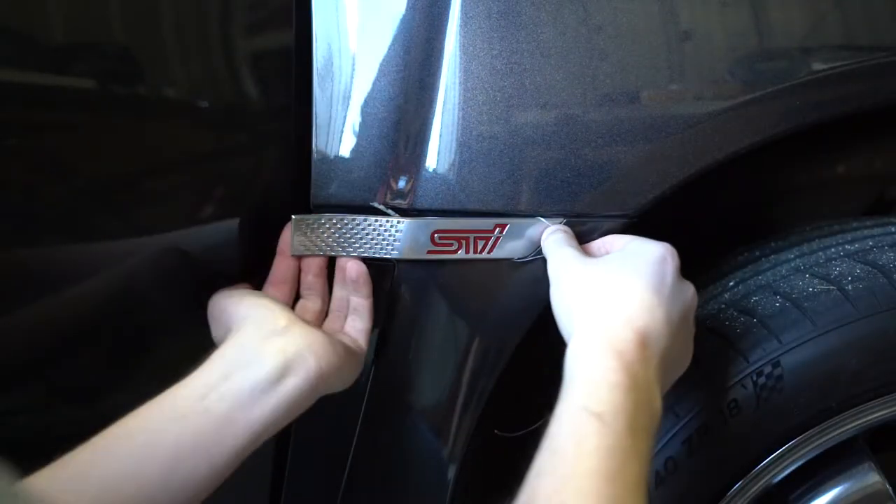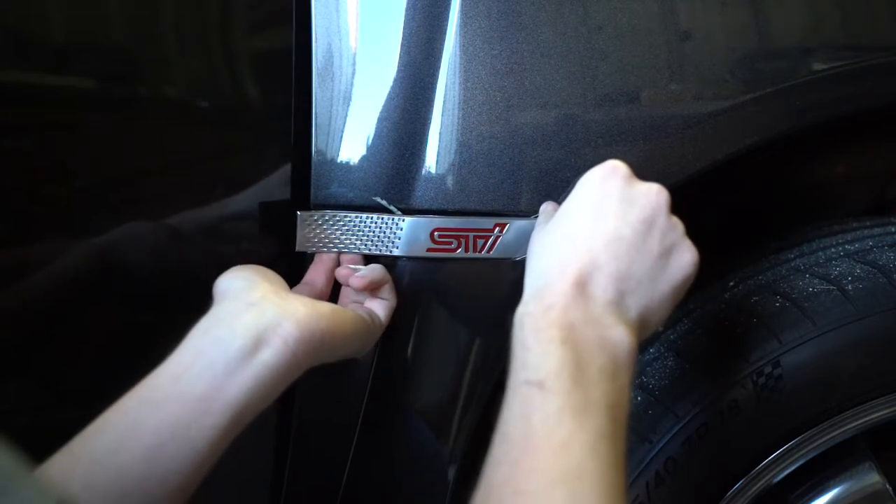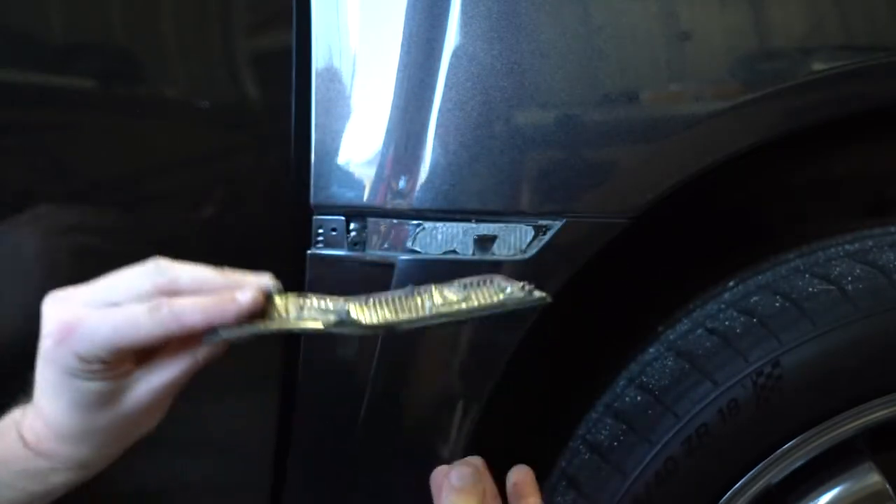Once you're close to the end, make sure you grab it with your other hand just in case it falls off a little earlier than anticipated. When you're ready, simply start to peel it off — and there you go. Simple as that.